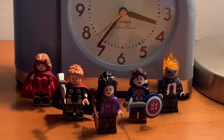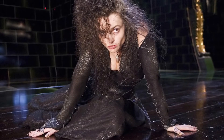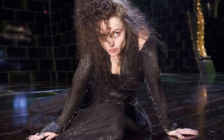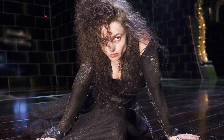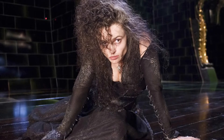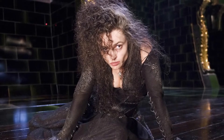So yeah, here's the minifigure. Starting off with the hairpiece — the hairpiece is from Harry Potter, from Katniss Everdeen. I'm probably butchering that name.